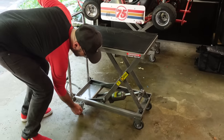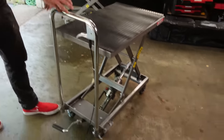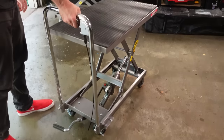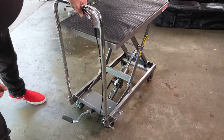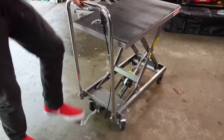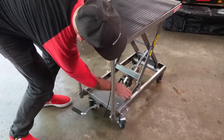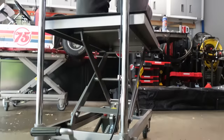It's got nice swivel casters on there that are currently locked. And here are the release handles right here. It does take a little bit to go back down — we got the safety bars in there. So this was $179 at Harbor Freight.